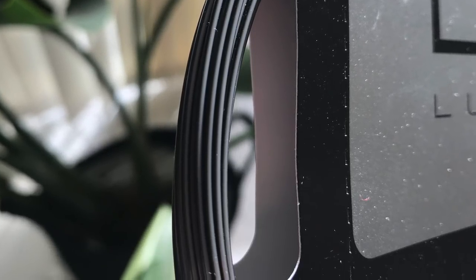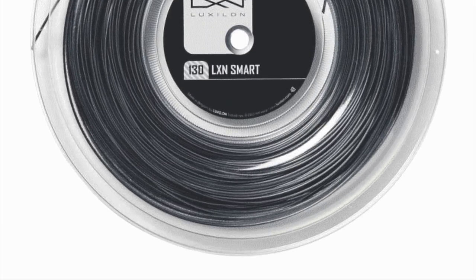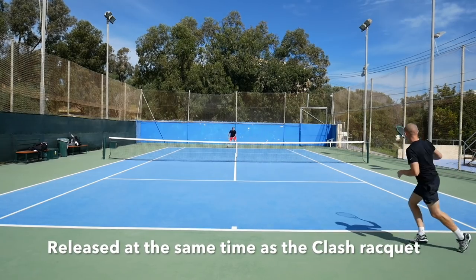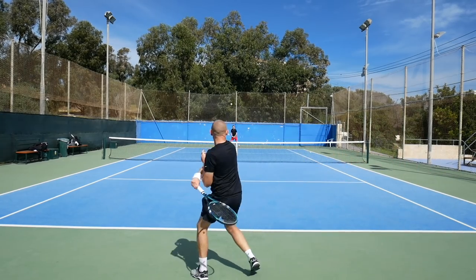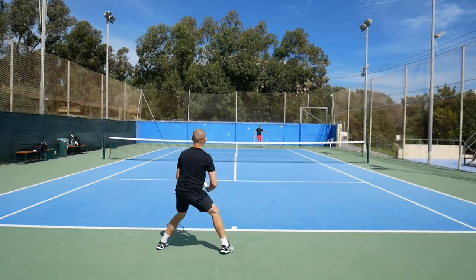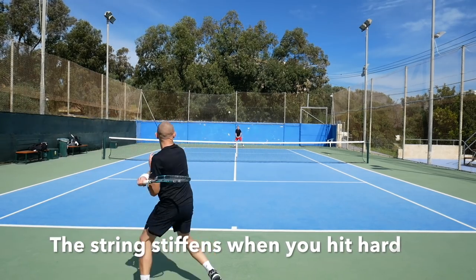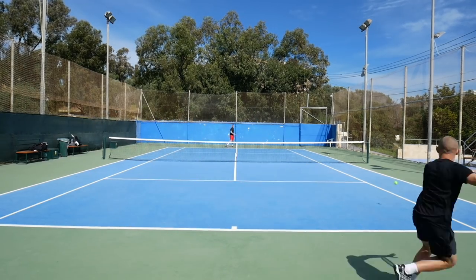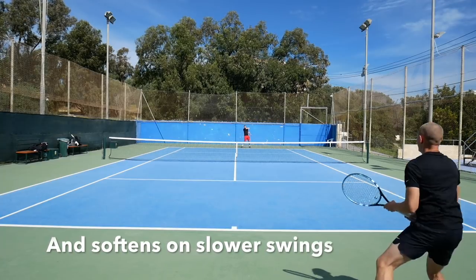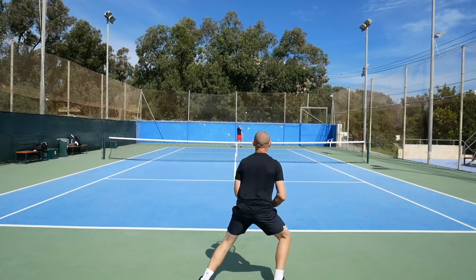It's released kind of in conjunction with the Wilson Clash rackets and I think they're supposed to go together pretty well. The idea with the Luxilon Smart is that you are supposed to string it quite low, around 20 kilos, 45 pounds approximately, and the string is supposed to give you more control when you hit with a faster swing speed and soften up to give more comfort and feel when you hit with a slower swing speed.